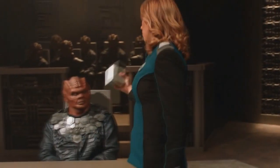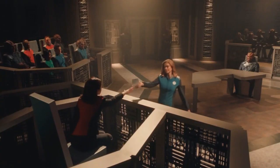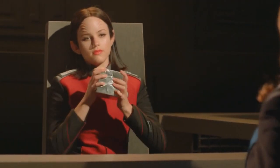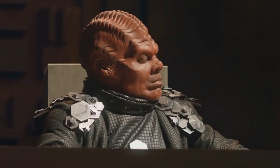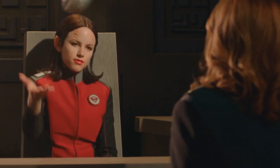Would you do me a favor and reshape this cube? It is solid titanium.